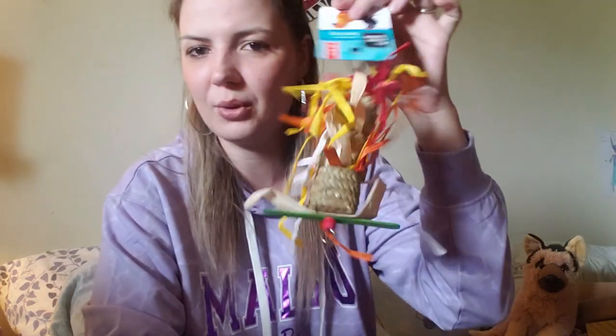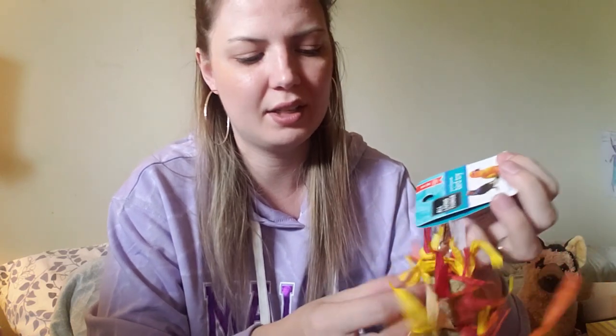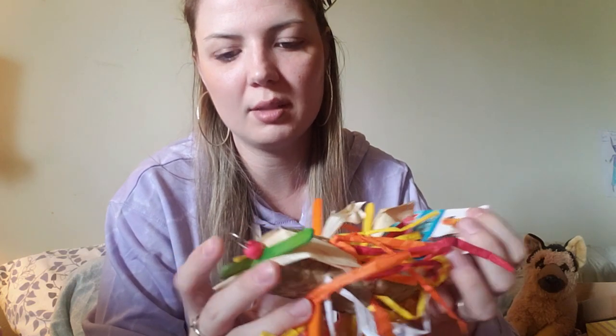The last thing I bought for my Halloween tank theme is this really cool bird toy, which is totally safe for gerbils. It's essentially woven seagrass with shredded paper, a little chew ball at the bottom, a small metal hook, and some popsicle sticks, which are also safe for gerbils. I thought it looked really cool and kind of reminded me of fall.